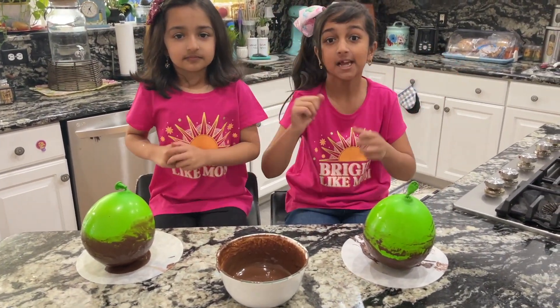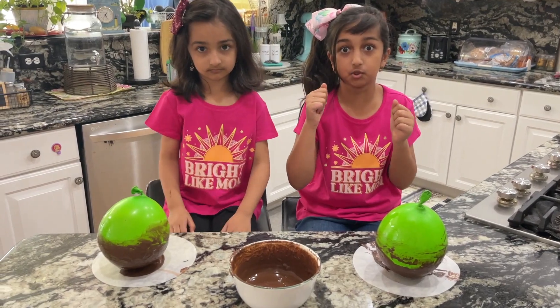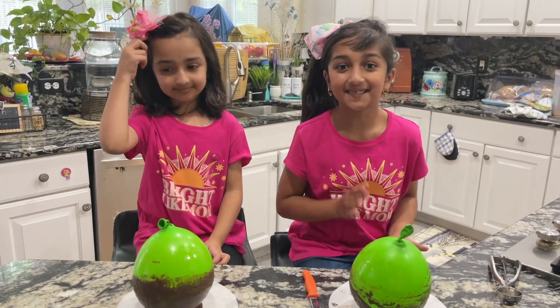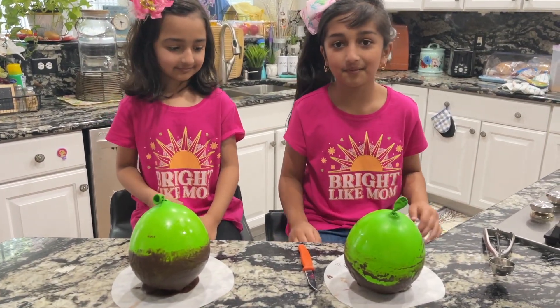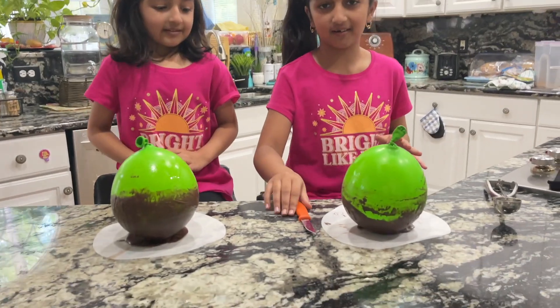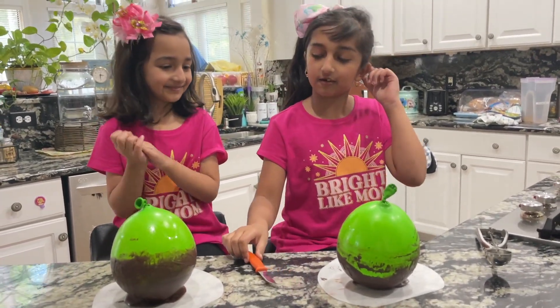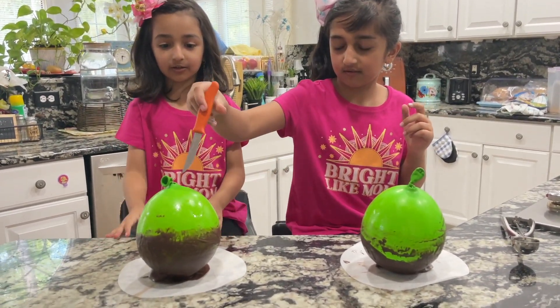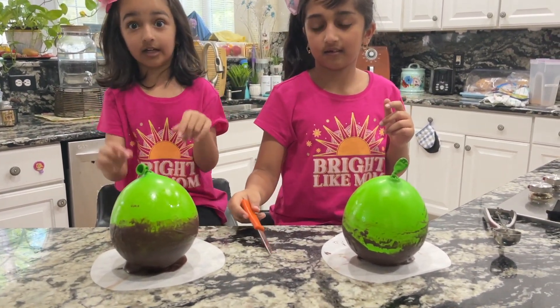I'm super duper excited! So guys, now we're gonna pop the balloon. We waited like one or two hours, so we're gonna pop the balloon right now. Maybe I'll go first? Okay, you can go first, but we need to be careful — be very careful. We don't want the balloon to go on us.